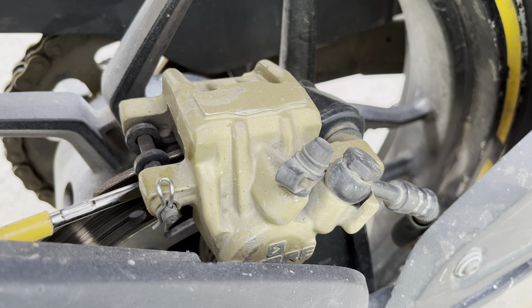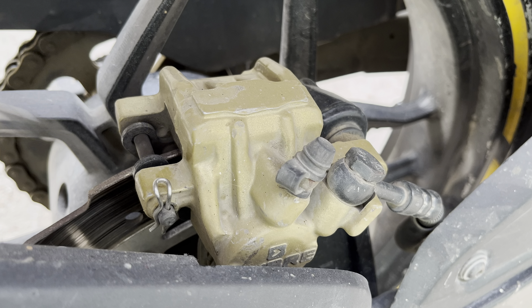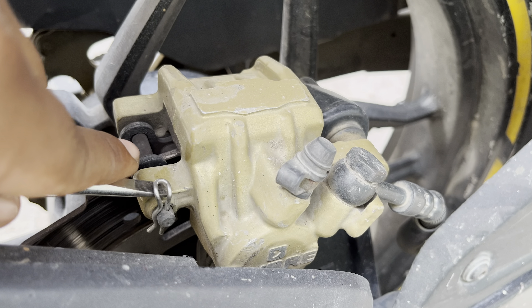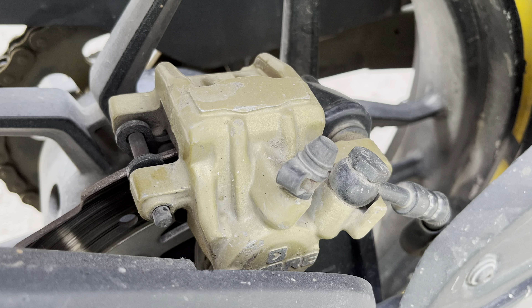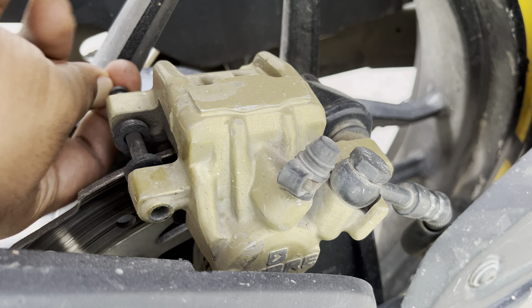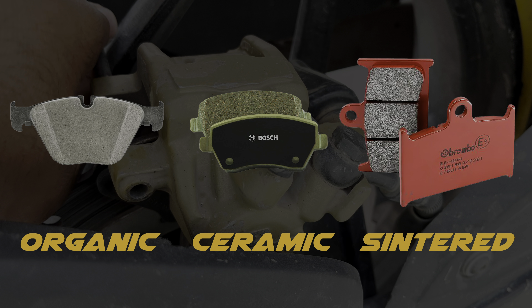When your brake pads reach end of their life and you want to get new brake pads, apart from the stock option that is available, you are looking out and researching the brake pad types available in the market. However, you find there are different confusing terms like organic, ceramic, and sintered brake pads.